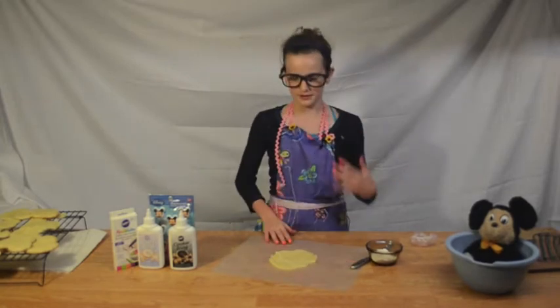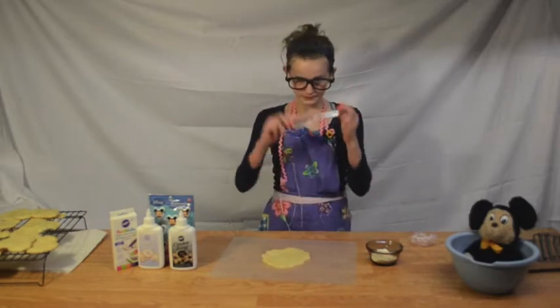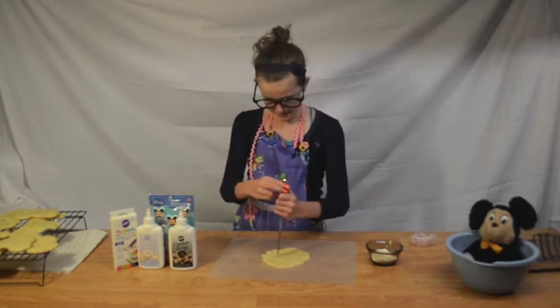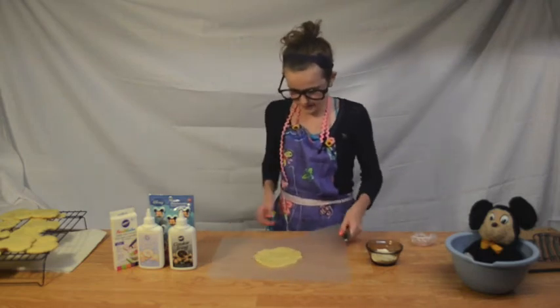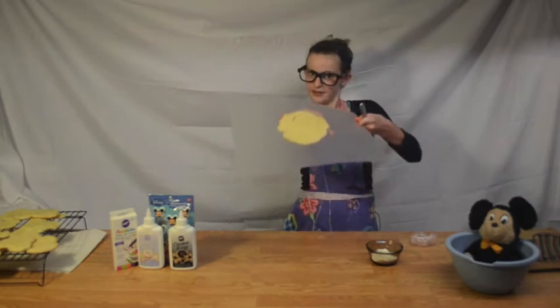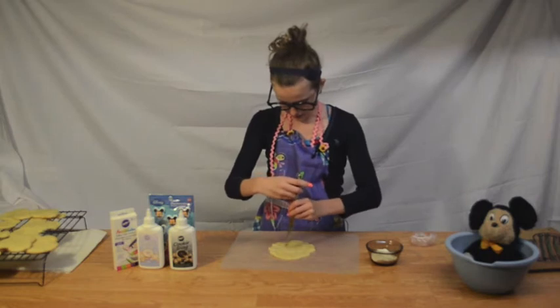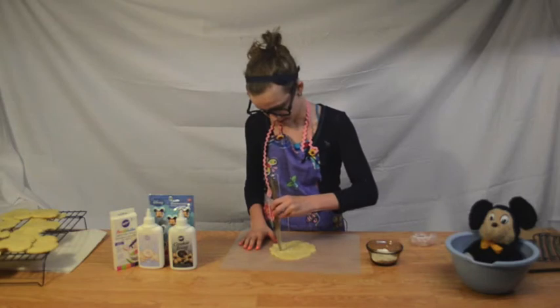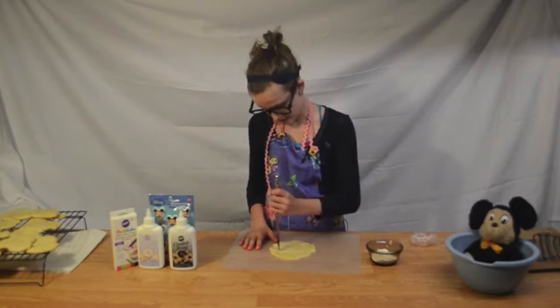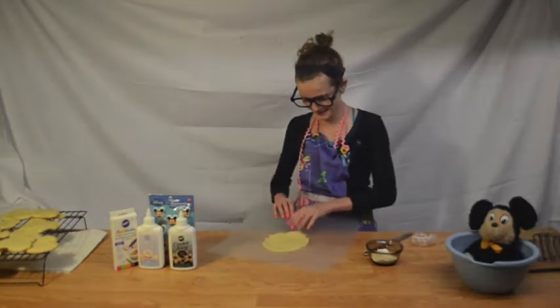Normally when you have regular dough it's a lot bigger, but this is just a tiny little ball, just enough to make one cookie. I'm going to take my butter knife and cut one big circle. So once you have your circular piece, you're going to cut two circles on the sides of the head, a little bit smaller. It's okay if you cut into the main circle because we're going to patch it all up.